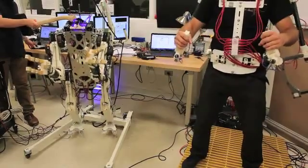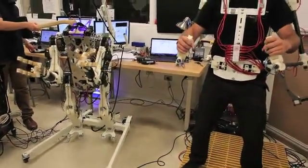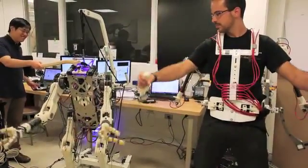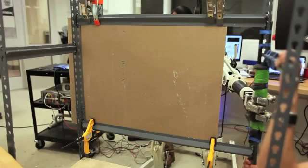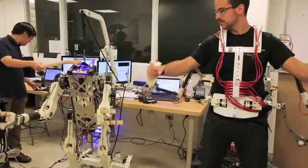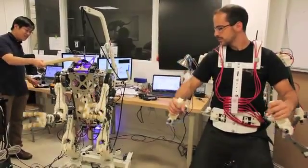Currently, all actions taken by the robot are commanded by the human, but we know that may not be the ultimate solution. So we want to implement some intelligence on the robot. The human is still going to provide creativity, problem solving, and large-scale coordination of all the joints. But we've designed the robot to be stronger than a person, and in the future we want to merge some level of autonomous control along with the human's intelligence.